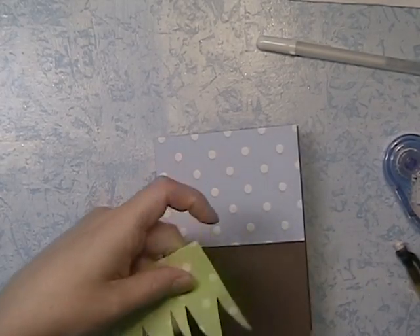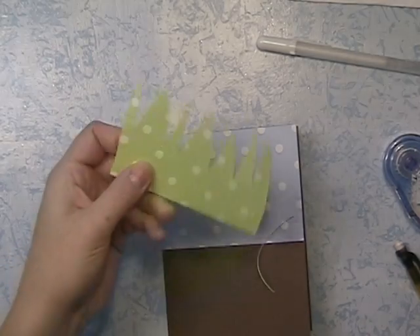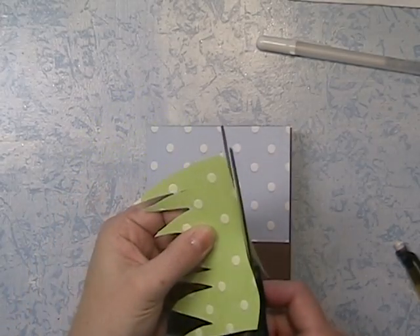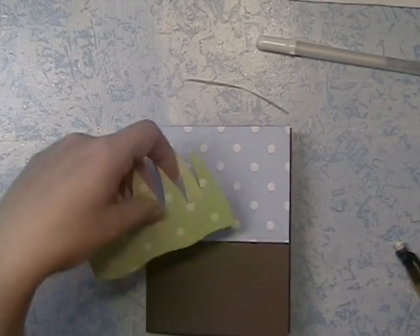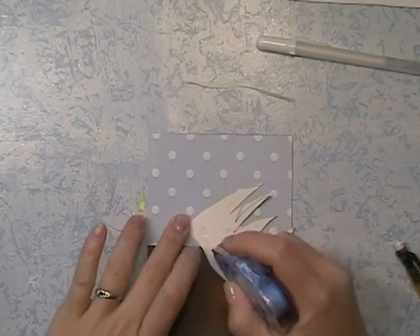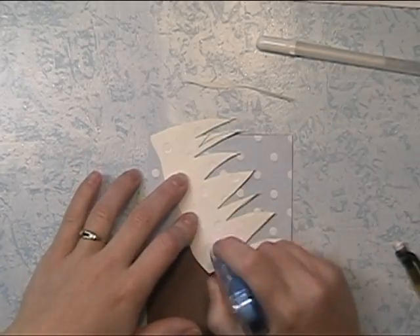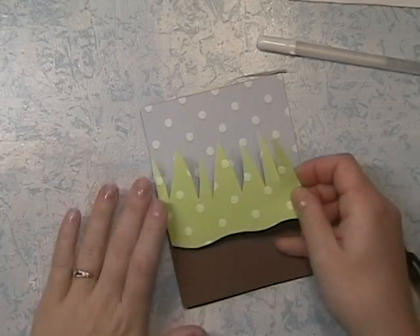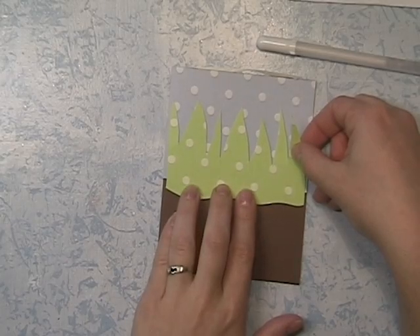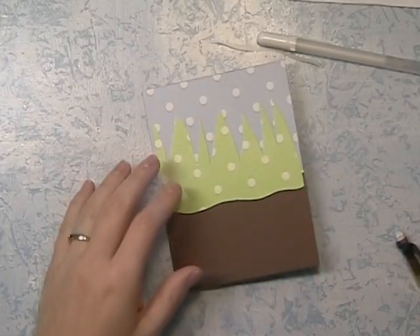To keep my grass from being so symmetrical, I'm going to cut a slight curve into it so it's a little more grass-like. I want this a little wavy because I'm kind of making a scenery. I'm ready to adhere this down. I could use pop dots for this, but I'm going to have stickers over it, so I want this to be flat with the card. But I have made another variation with the grass in the background and grass in the foreground on pop dots, and it provides more dimension to the scenery, which is really cute.